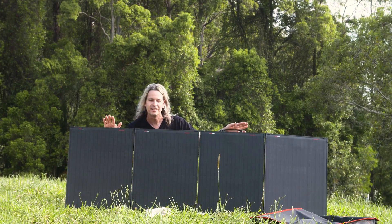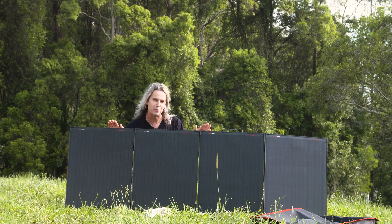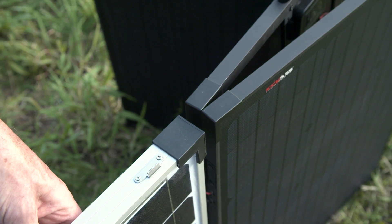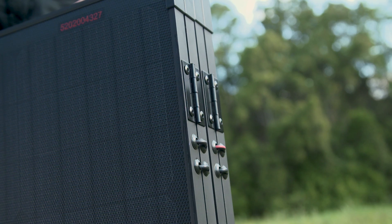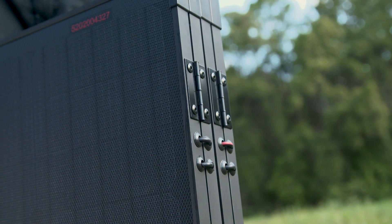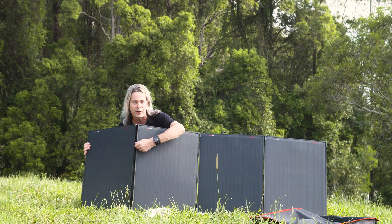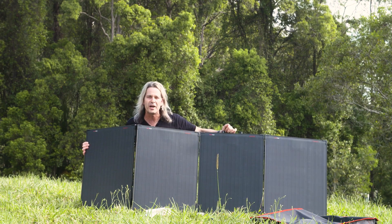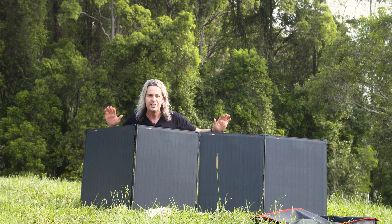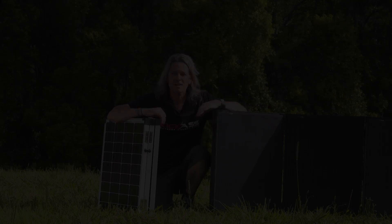One of the first things you'll notice is the build quality — it's second to none. We've got a small thin aluminium frame that weighs very little. You can tell by the reinforced corners, the stainless steel hinges that won't rust, and the grommets that hide the wiring through the frame so you won't get any chafing on the wiring. There's also a great heavy-duty handle — this thing is built to last.